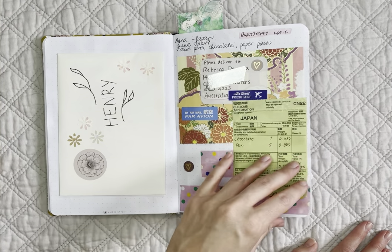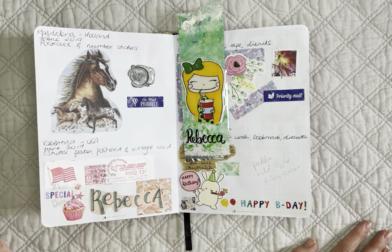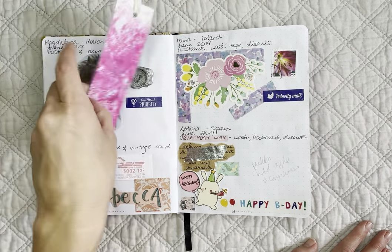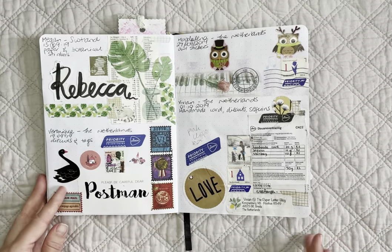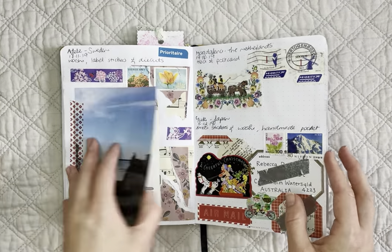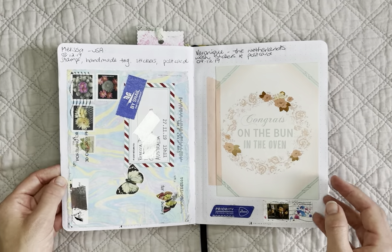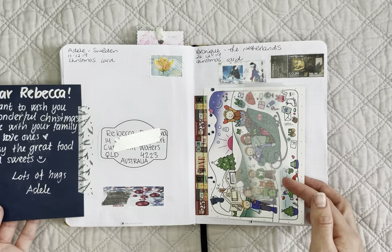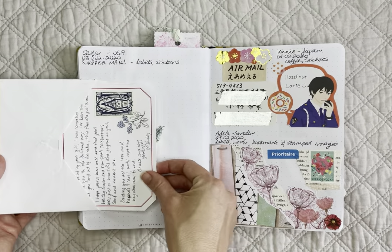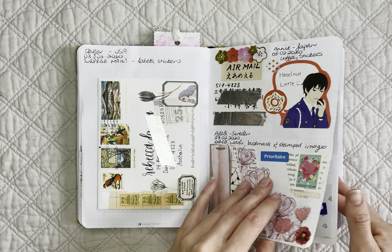One of my pen pals made me a card for my son's first birthday, which is just so sweet, so that entire thing got put in here. How do you keep your letters and mail tags? Do you keep them in the envelope they came in, or in a box? Let me know in the comments below. My penpal bookmark lives in here too. I love flipping through it to see everything in an eclectic way.